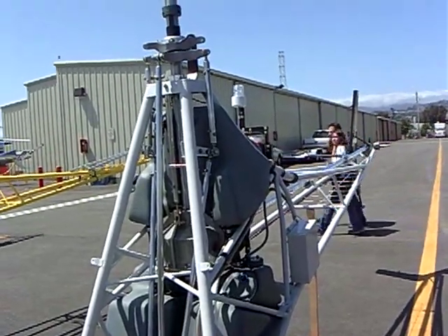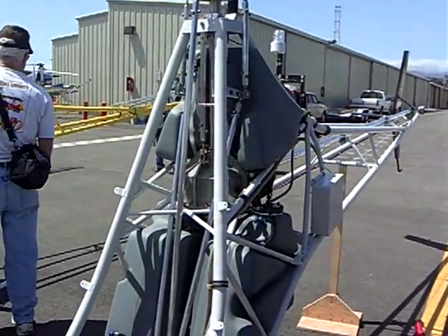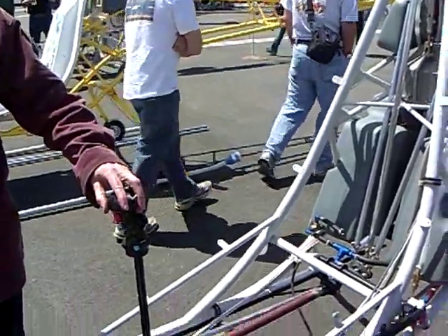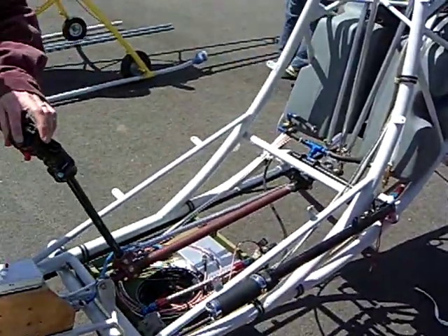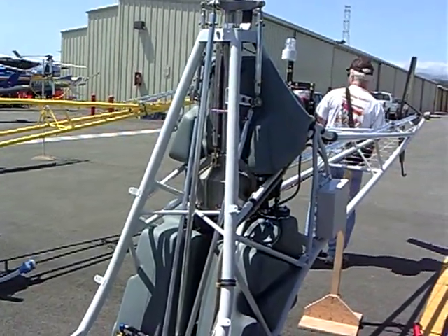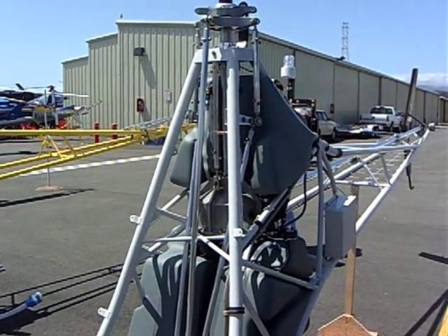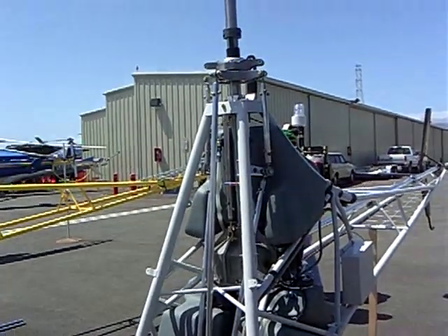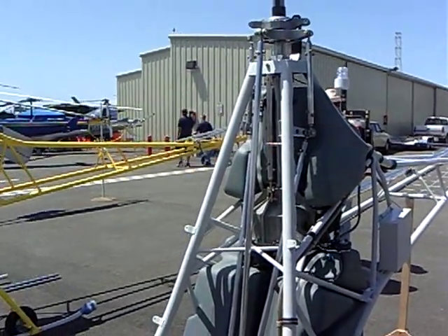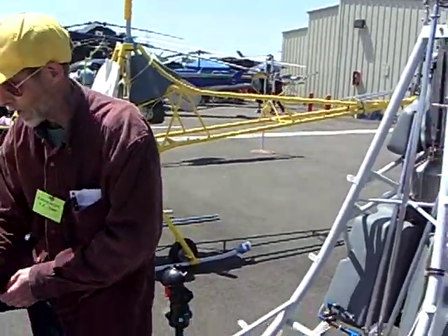It's called a helicycle. It's a kit. The manufacturer is a company called Eagle R&D. It's a single-place turbine-powered helicopter. It flies at about 100 miles an hour. It has a turbine engine — it's military surplus. And it's got all the same features that any other large helicopter has.